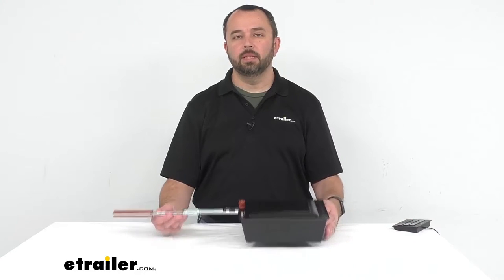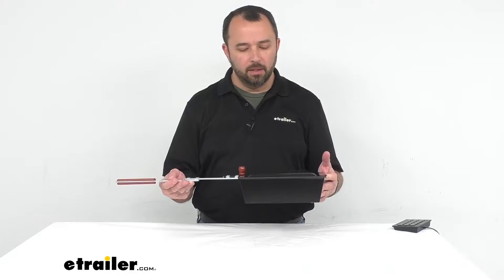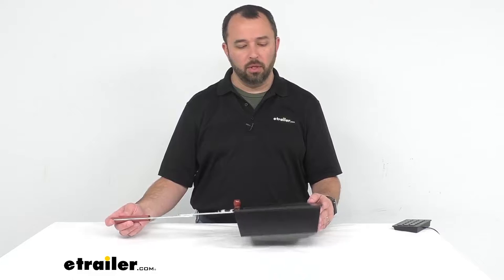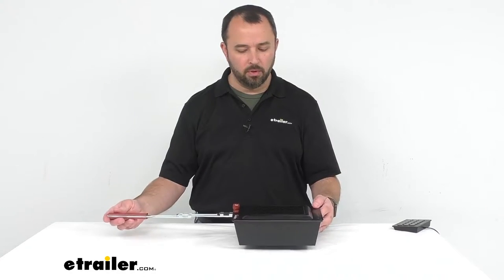Hi everybody, my name is Andy with eTrailer.com and today we're taking a look at Coughlin's Camping Popcorn Maker. This popcorn maker is perfect for making popcorn at your campsite over a fire or even over a portable camping stove, or if you want to use this at a fireplace in your home.